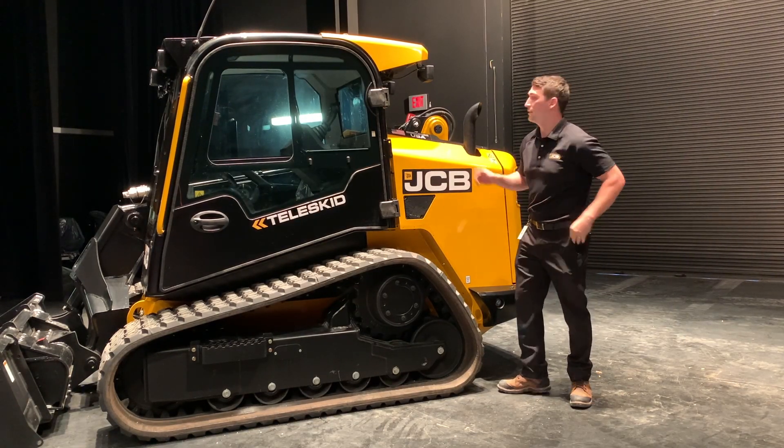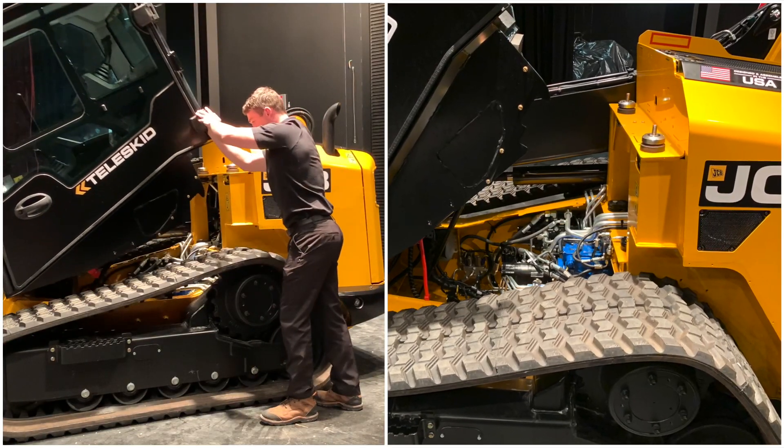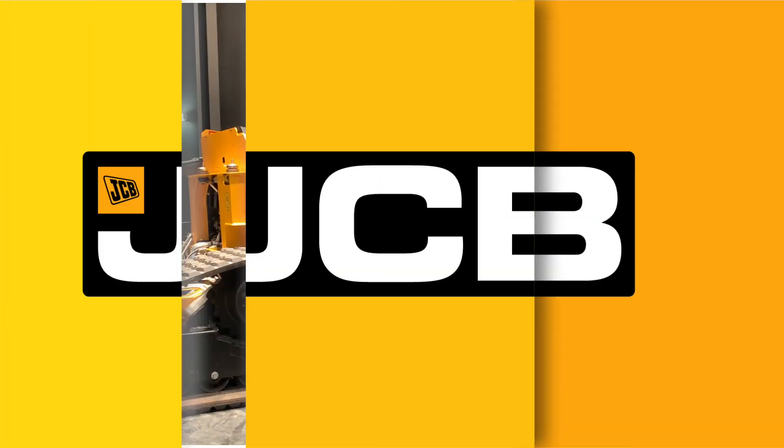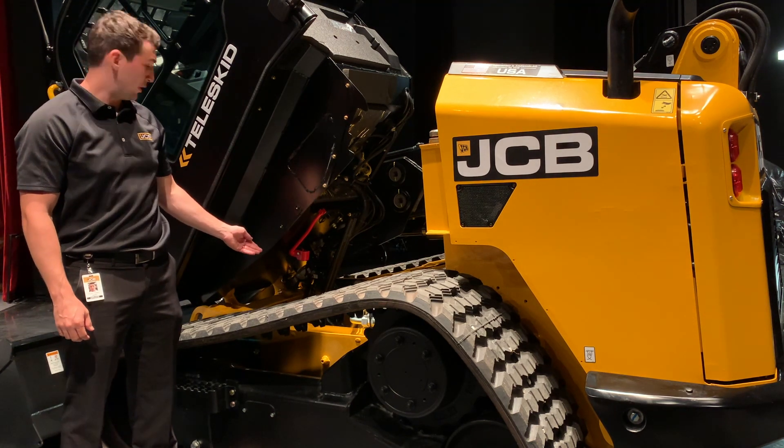All you need to do then is simply push up on this hinge and the cab will raise with the assistance of the gas box. Whenever work is being done underneath the cab you should always lower your safety strap.